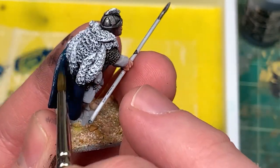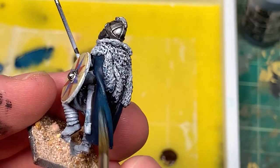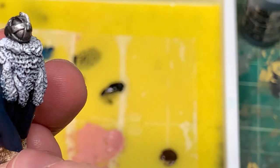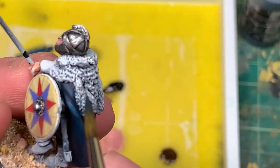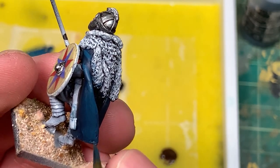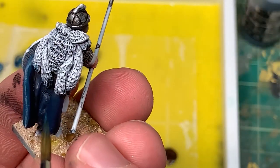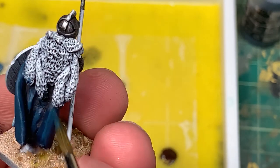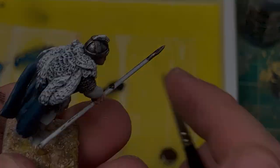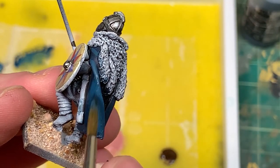I wanted this cloak to kind of be the centerpiece of the model, so I'm thinning and doing multiple coats, barely bringing up the tone a little bit each time. That really harsh transition between the shadows and the first highlight is diminished after several coats of that mid-tone. I think this is a good way to build up contrast but also have decent transitions between colors. Now I'm taking some ivory and mixing it into that deep blue to get a lighter blue, focusing on the edges of his cloak and the top ridges. For small folds it's easy - just layer it - but for flatter rounded areas I had to use wet blending.